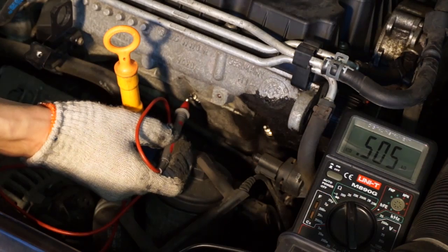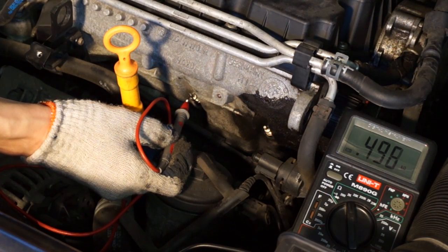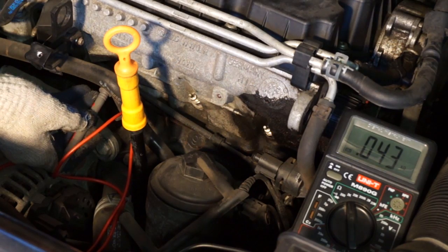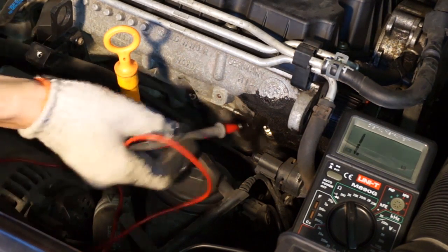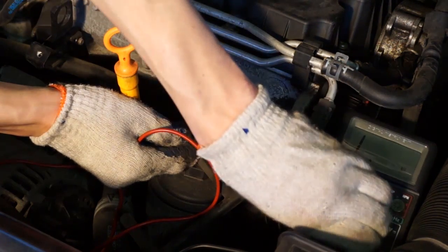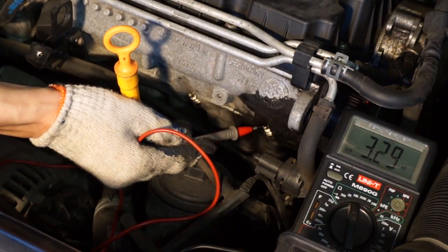The next plug is not giving any readout so I'm changing scale. 500 ohms is way too high. The last plug is also out of scale — the multimeter shows 3300 ohms. This one is also broken.